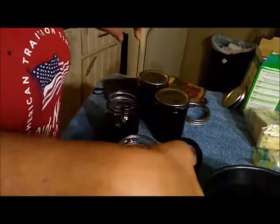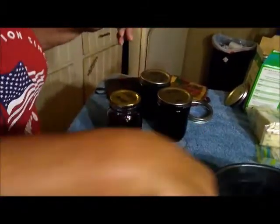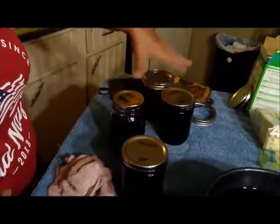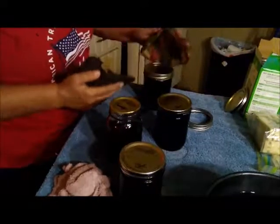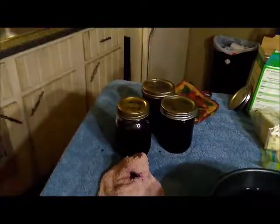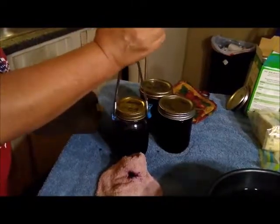Next, put your seals on the jars — and those are hot because they've been in the water. Then when you put those on, you want to take your rims and put them on and tighten just enough that it's snug. Then we'll put them back in the water for five or ten minutes. I'm picking each jar up with the tong and setting it back in the water. As you can see, I have the jars back in the water. I'm going to let them sit for about ten minutes — I've got my timer set.